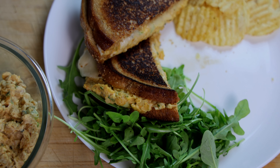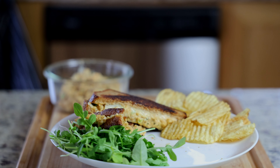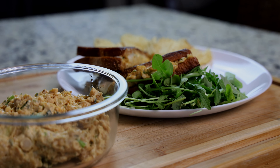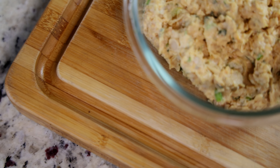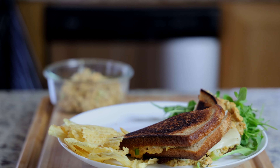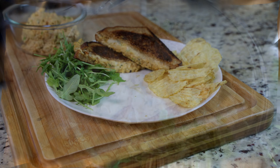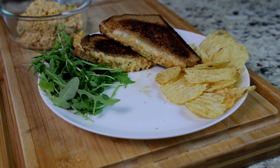I remember back in the days when I was younger, tuna melts were my favorite things. But since I went plant-based, I wasn't able to eat them until today. So I want you guys to sit back, relax, and enjoy the ride. I'll see you on the other side.